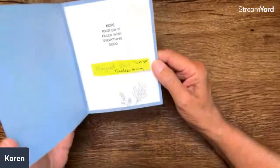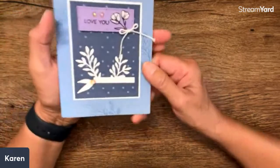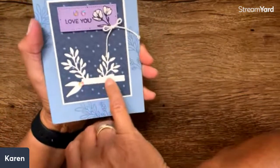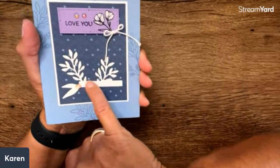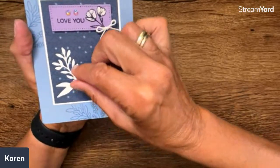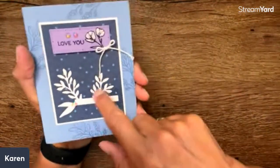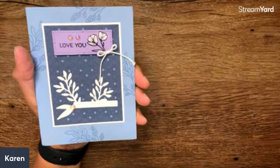Let's see who this is — this is Margaret, using the Timeless Arrangements. I love this too. Do you see how this is showing the negative technique? When you do something like this, you're going to have what you pulled out — that's going to be one card — and then this is the negative, to use as a second card. Isn't that just striking?